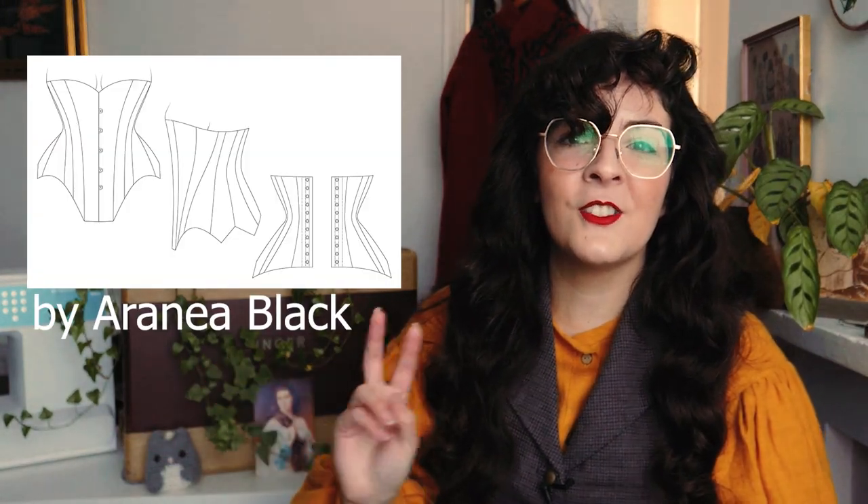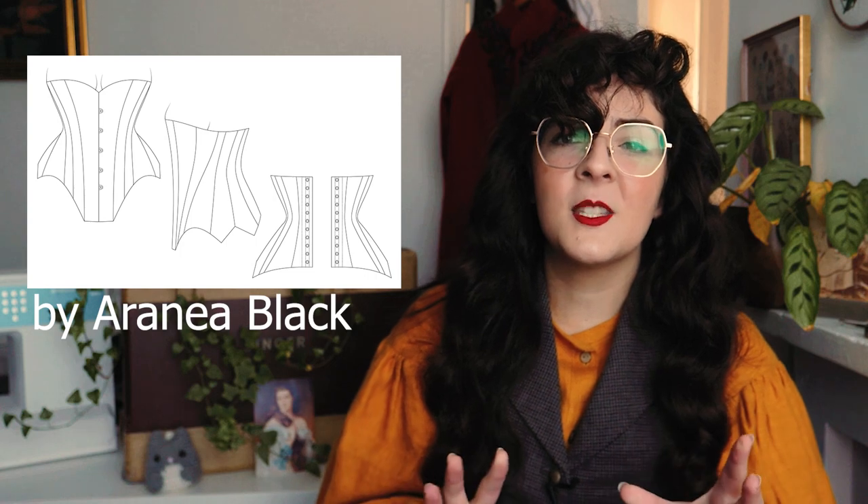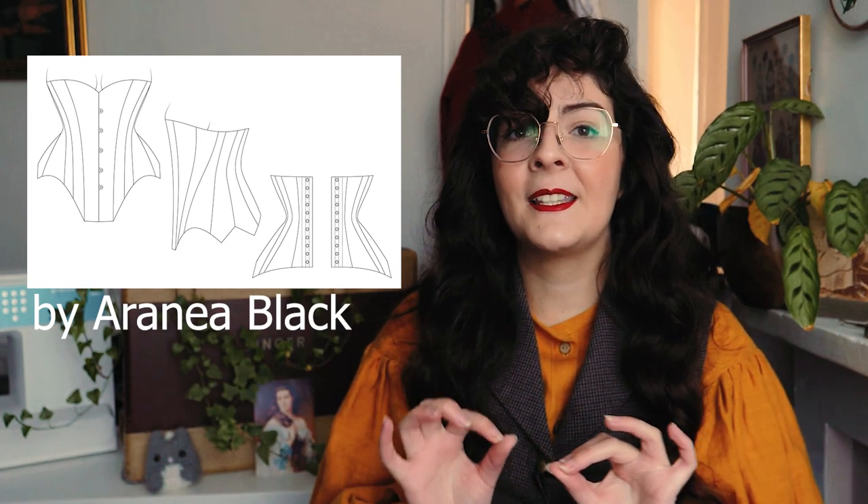Now we're going to move away from Mood, because I feel like this whole video could be Mood patterns, but we need a little variety. Did you know that there are free corset patterns online? I wish I'd known this earlier. This pattern looks beautiful — it appears in at least two original period magazines, Des Gracieuses and L'Amour Illustré from 1906. It was digitised and sized by Arrhenia Black and is perfect for an Edwardian mid-bust look. I have a corset with a very similar shape and it's one of my absolute favourites.